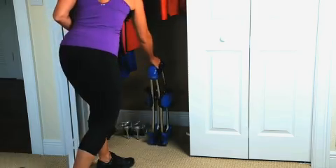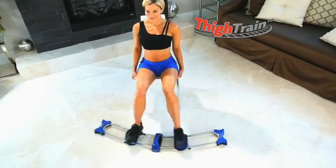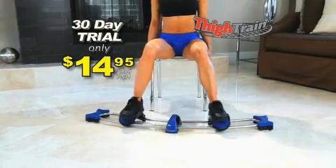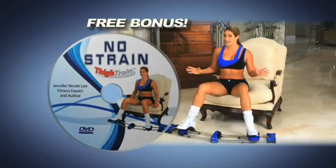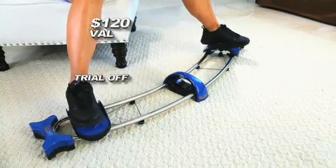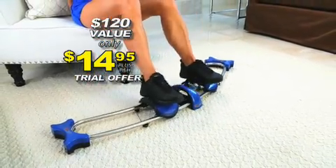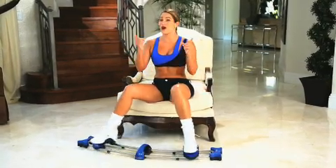Plus it folds for easy storage. This bulky new gym equipment costs $5,000 — and now on this exclusive TV offer, you can try Thigh Train risk-free for 30 days for only $14.95. Plus you'll get JNL's No Strain Thigh Train DVD and Train Right Nutritional Plan at no additional charge. That's a $120 value you can try for only $14.95. For legs that are insane, take a ride on the Thigh Train — order now!